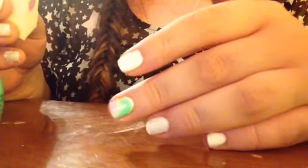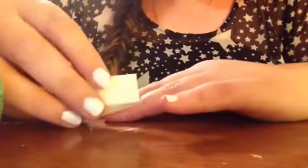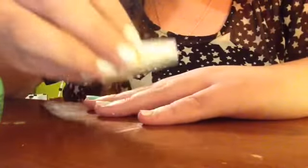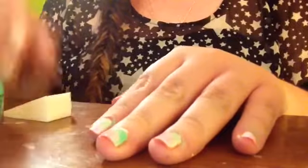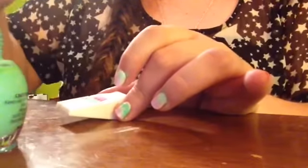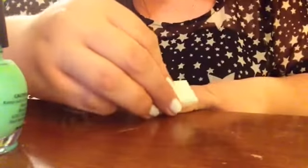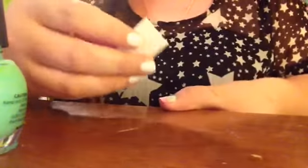Just keep applying layers to your nails — you can build up the color as much as you want, there is no right or wrong. Keep putting the nail polish onto the sponge and then applying it to your nails. It might take quite a few coats to build it up depending on the nail polishes that you own.